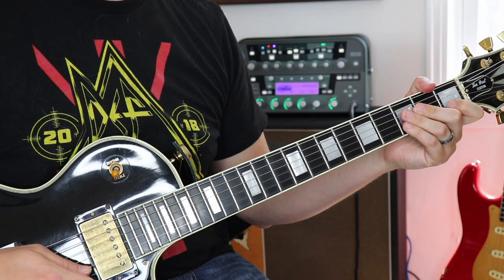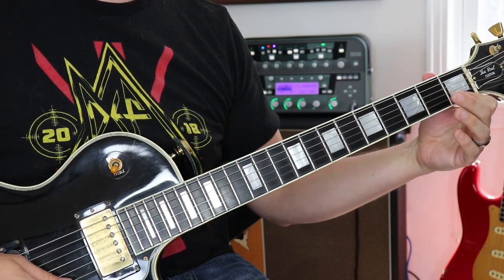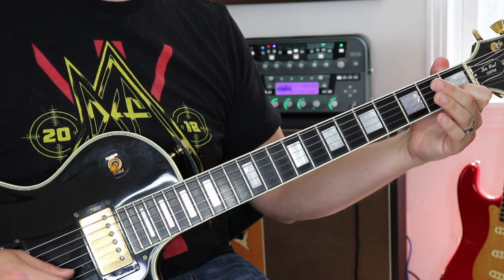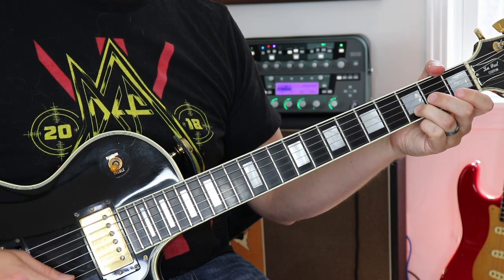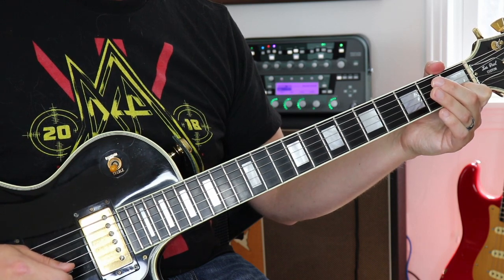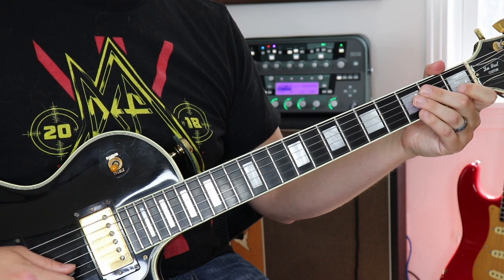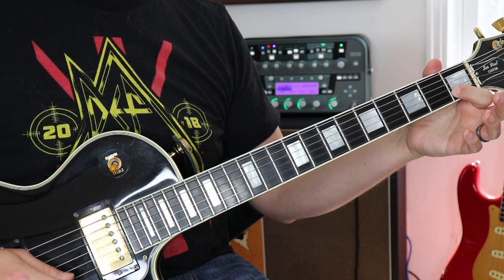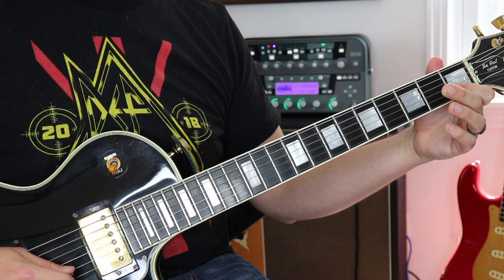Now let's look at the bridge section. I've turned on a flanger to get this kind of effect. Basically it's outlining a C chord again — play the first string open, first fret on the second string, and the third string open. Then go to the third fret on the second string, play the first string open, then second string first fret. The whole pattern repeats: first string open, third fret second string, first string open, first fret second string.